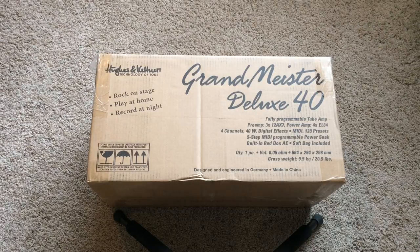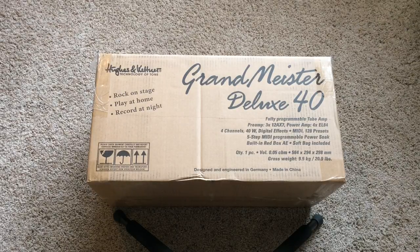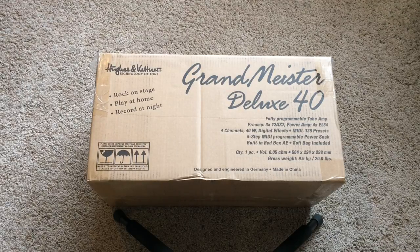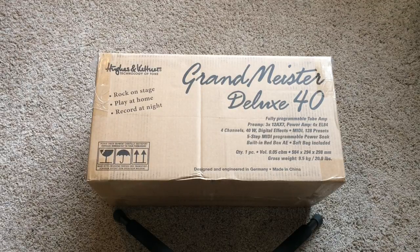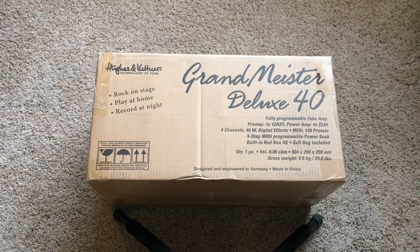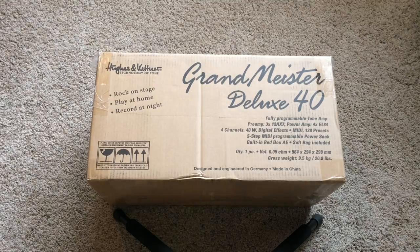Hey guys, metal guy coming at you here doing a quick unboxing of the Grandmeister Deluxe 40 — one of the first few to arrive in the US. Let's get to it.